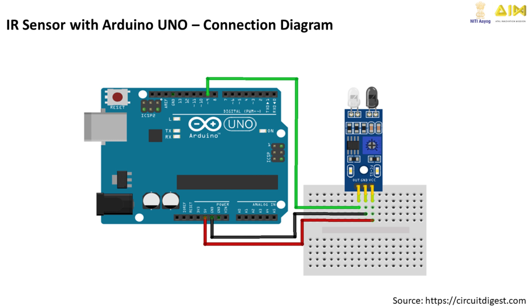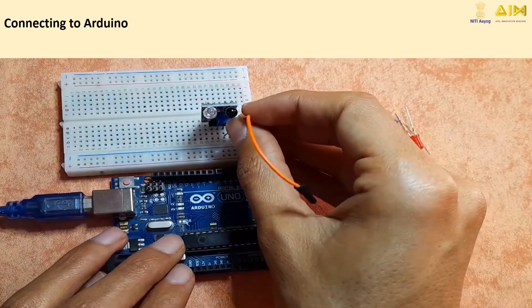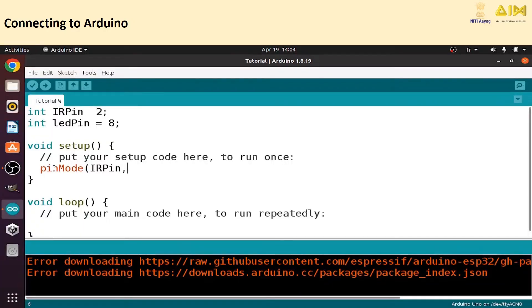Let's connect the Obstacle Avoider Module to an Arduino. Connect VCC to the Arduino's 5V pin. Connect GND to the GND pin on the Arduino. Connect OUT to a digital pin like D9.